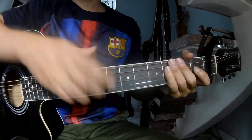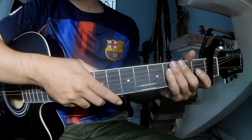Hi everyone, today we'll see how to play guitar 1-2 bass, 3-and-break.